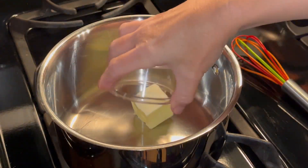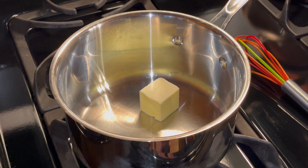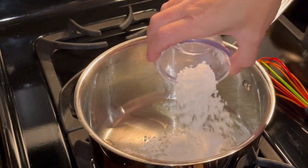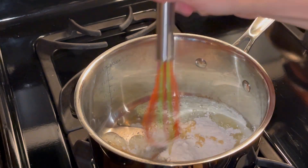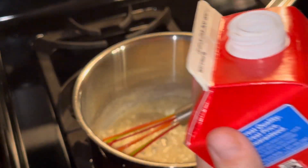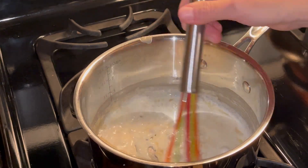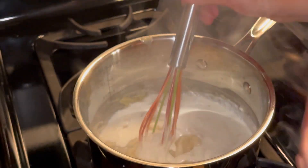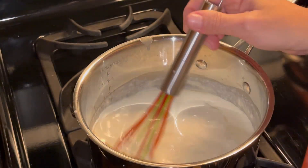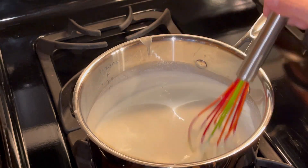While my broccoli and carrots are finishing up cooking, I'm going to get started on the cheesy sauce. I'm going to melt two tablespoons of butter, then add two tablespoons of flour and stir that around — let that cook a little bit. Then I'll slowly add the heavy cream; I'm going to use the whole pint. Keep stirring and don't let it get lumpy. This is going to be pretty thick, so just keep stirring on low heat. I'm going to let this get a little bit thicker.